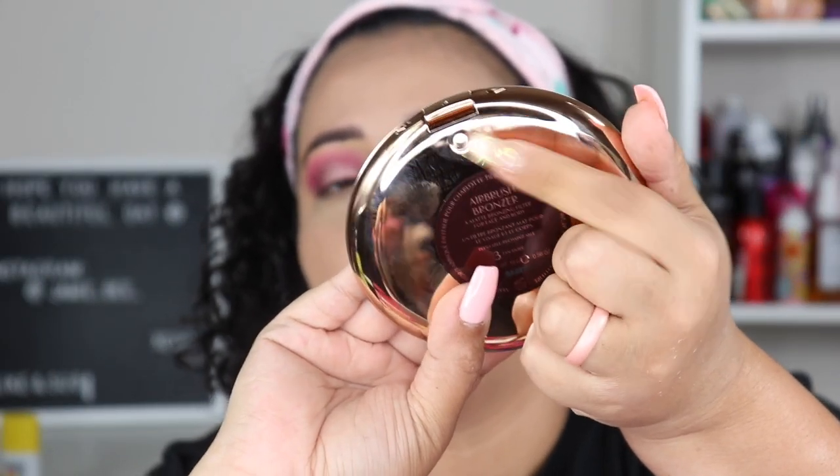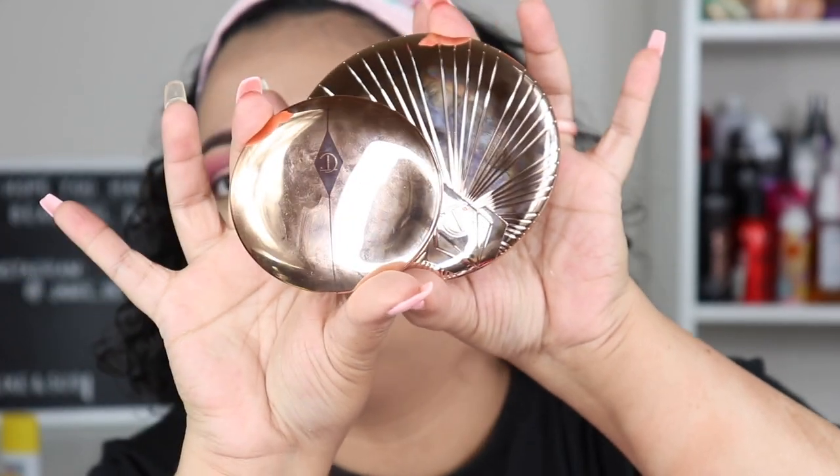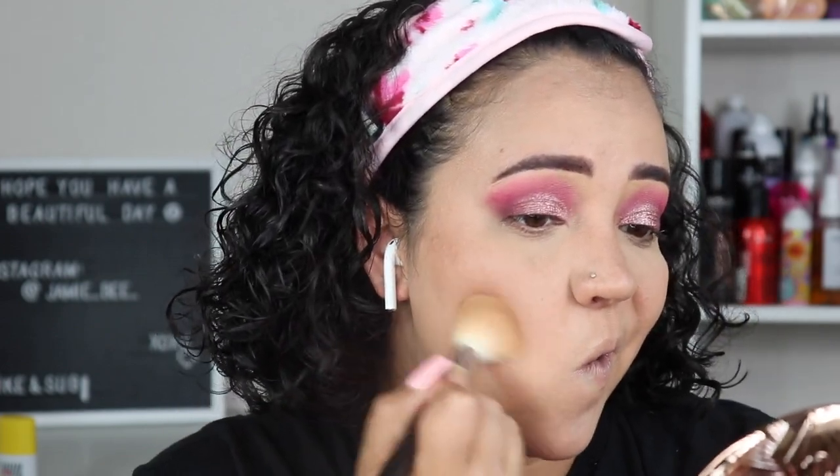Now I'm going in with my bronzer — the new Charlotte Tilbury Airbrush Bronzer, which is refillable and rechargeable. I got it in shade three, which is Tan. The packaging is huge — it's refillable, you just pop that out and get a new one. It has a really big mirror too. The pan itself is noticeably large compared to her pressed powder.